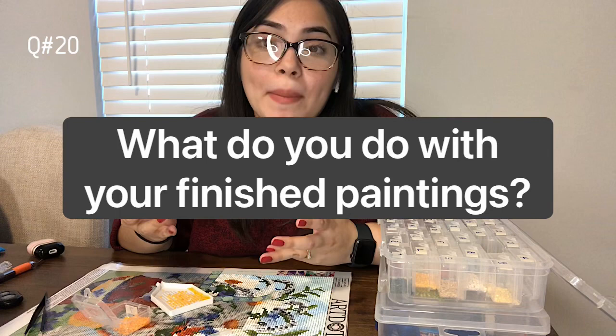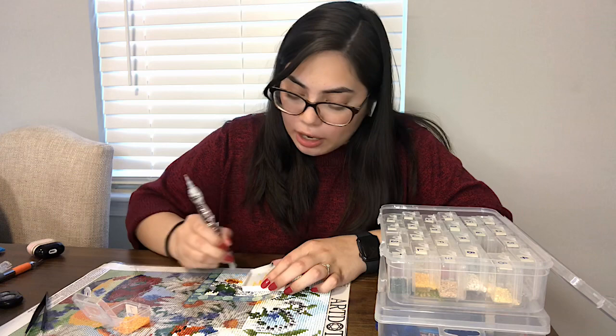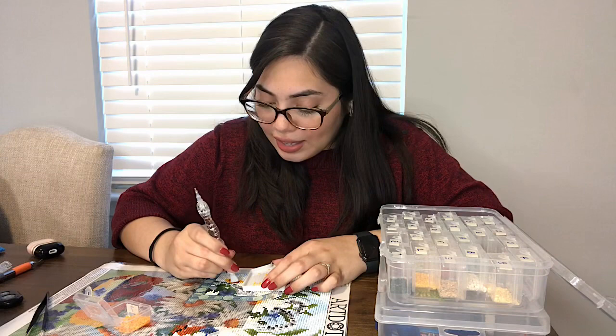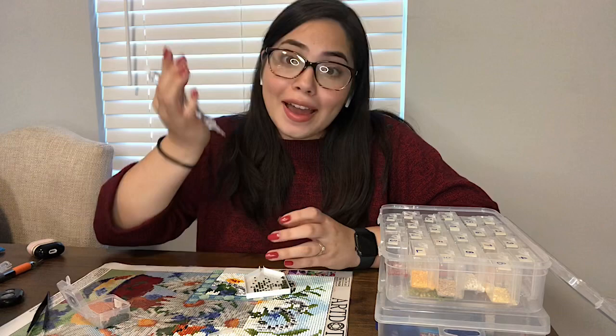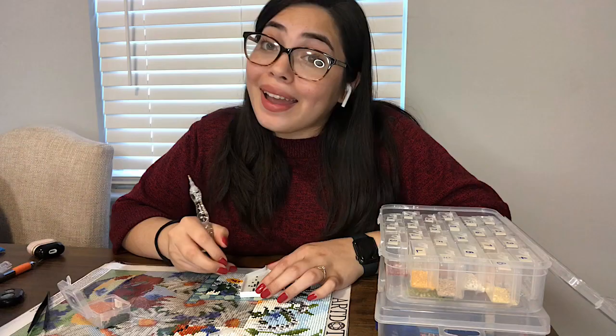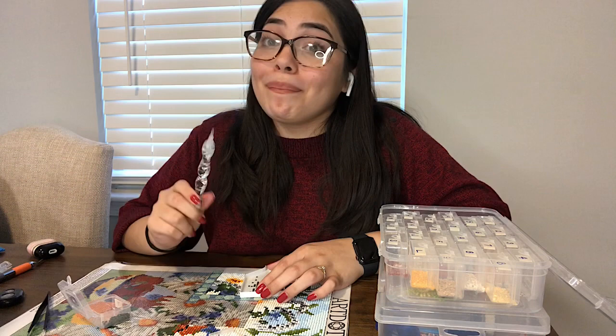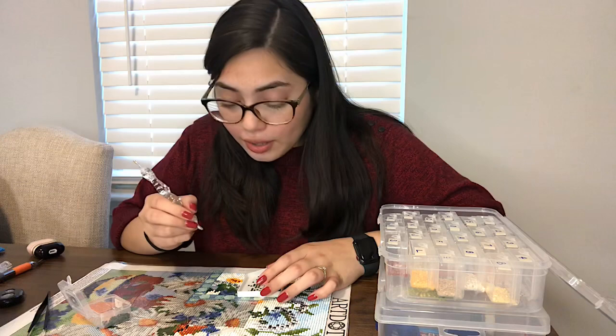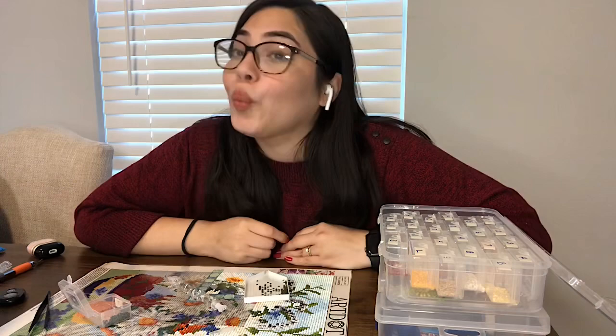Question number twenty asks what I do with my paintings once I'm done with them. As of right now I'm just storing them in my spare room. I like to give my paintings out as gifts to people that I know will appreciate the design. And last but certainly not least, question number twenty-one asks if there is any way to make a living off of diamond painting. I don't know, but if anyone has suggestions to make that a thing, let me know — because if I can do diamond painting for a living and pay my bills, I'm into it.